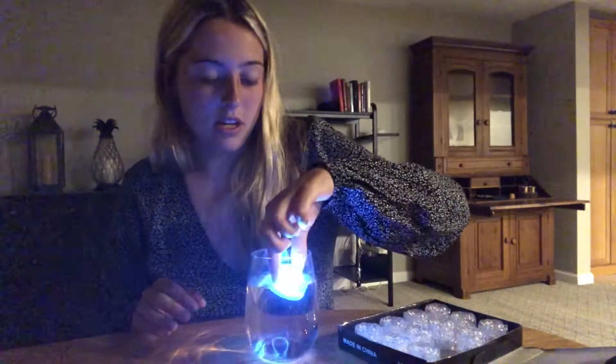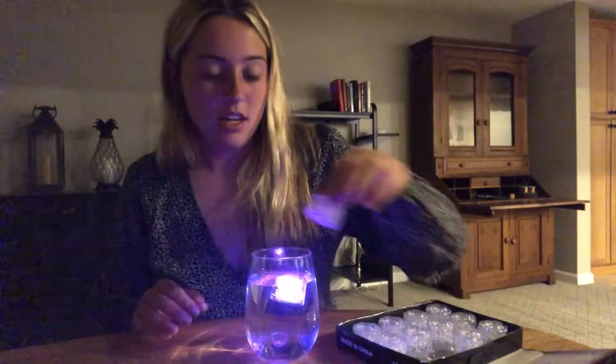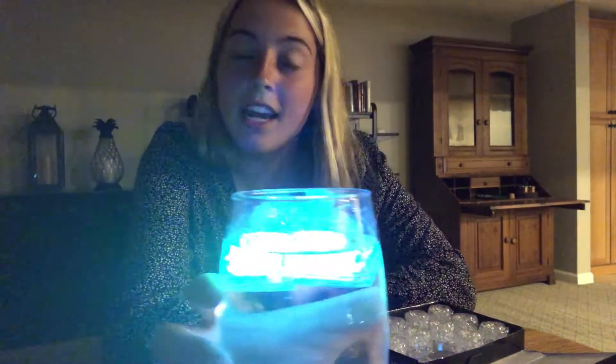As you can see, it changes into many different vibrant and exciting colors. Now I'm going to show you what they look like in a drink — I'll keep the lights off so you can see it light up in the glass better. I'm going to go ahead and put them in here, and you can see they make for a really exciting drink.